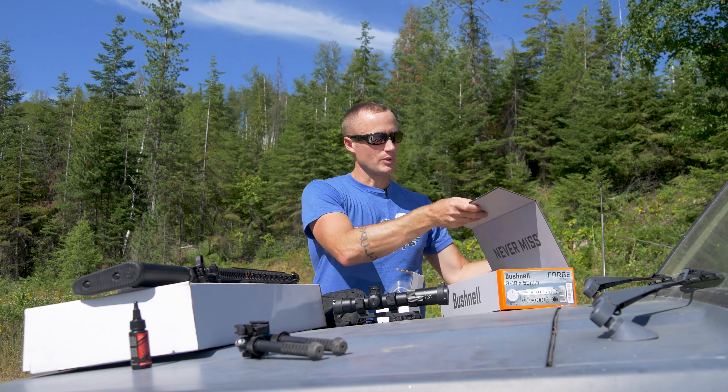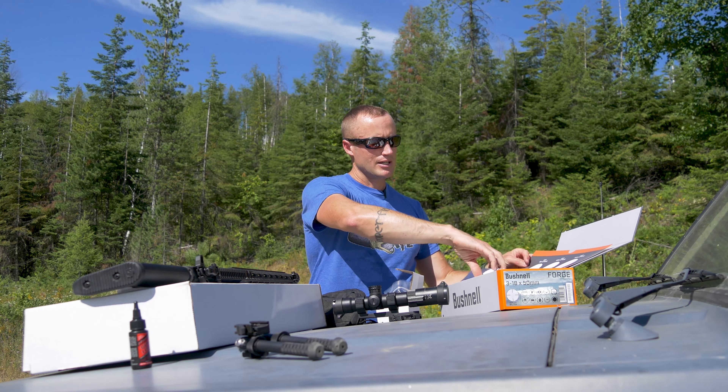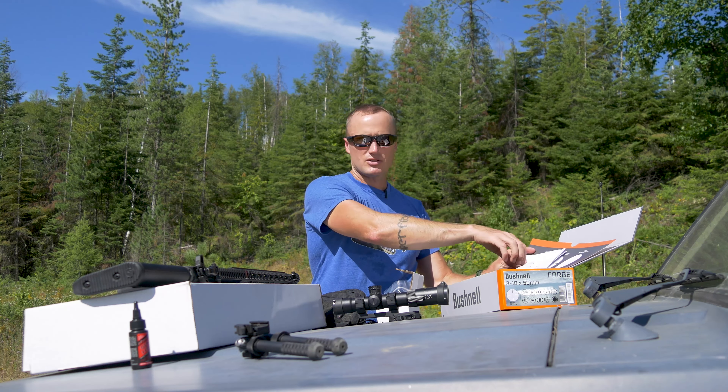What Bushnell sent out is one of their Forge optics. Bushnell has kind of a tiered system — some being down towards the low end, and on the top end you have Elite. This guy is kind of towards the top, right below their Elite. This particular one is 3 to 18 — really nice usable range. Being able to have three on the low end to reach out to things relatively close with a huge field of view, or crank it up to 18. On here we have this cattail, which is pretty handy. It sucks getting a brand new optic and then having to immediately go buy a cattail throw lever for it.